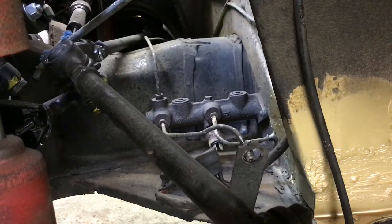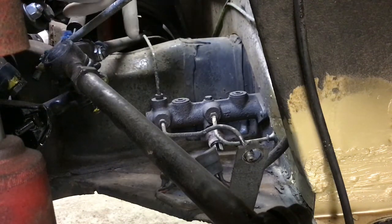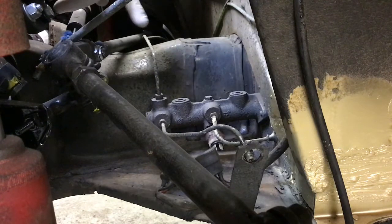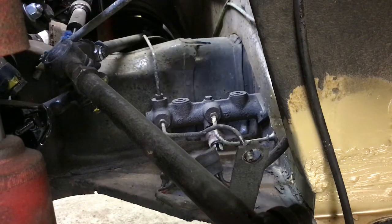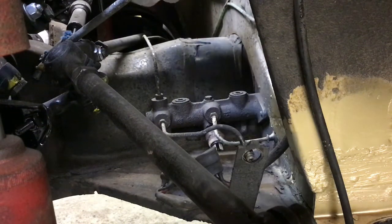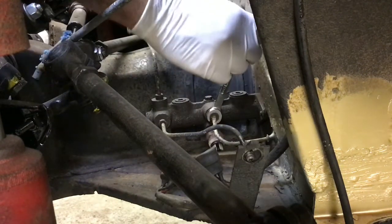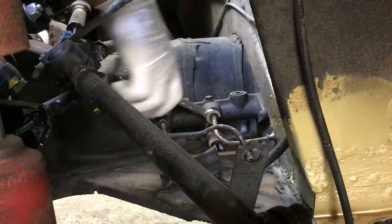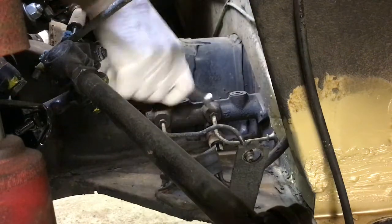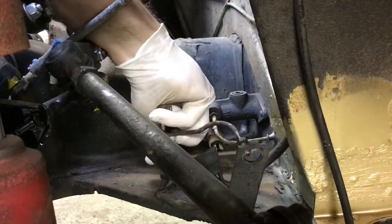Let's get started. I'm going to start by taking out the master and disconnecting all the rest of the lines in the car — some have already been done. I'm going to mark all these because the kit does not say which line is which, so we're going to pull them all out and match them up to the bends. We've got a flare wrench to disconnect the lines — 11 millimeters. I'll be using vice grips to get the rusty ones.